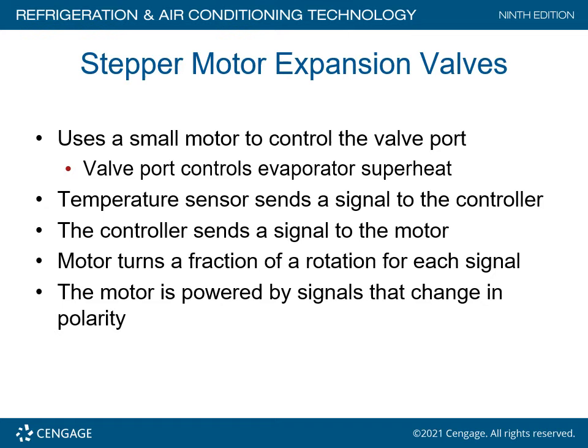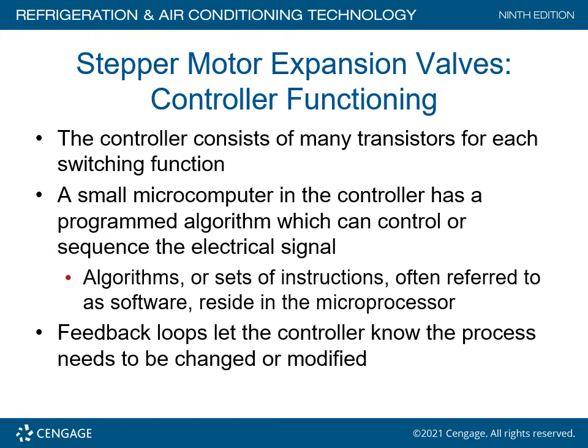Stepper motor expansion valves use a small motor to control the valve port, which controls the evaporator superheat. A temperature sensor sends a signal to the controller, which sends a signal to the motor. The motor turns a fraction of a rotation for each signal and is powered by signals that change in polarity. This is also known as the EEV — electronic expansion valve. The controller consists of many transistors for each switching function. A small microcomputer in the controller has a program algorithm that controls the sequence of electrical signals. Algorithms, or sets of instructions referred to as software, reside inside the microprocessor.